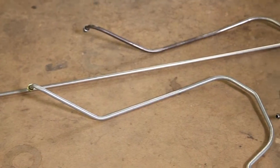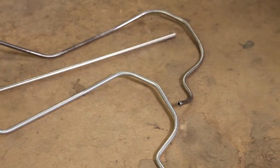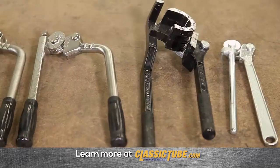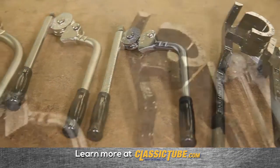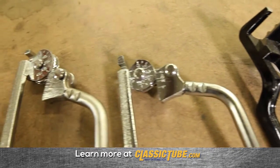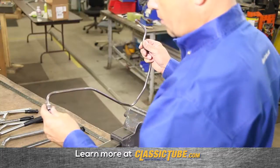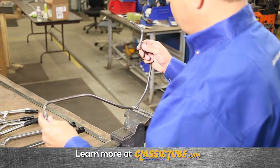Be sure you start with a long enough piece of new tubing. We offer a wide selection of tools, each for the various diameters of tubing. Different radii require different tools. Study the piece you're going to match so you have the correct tools.